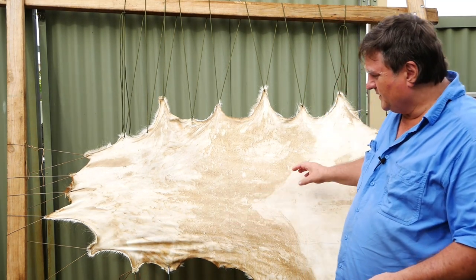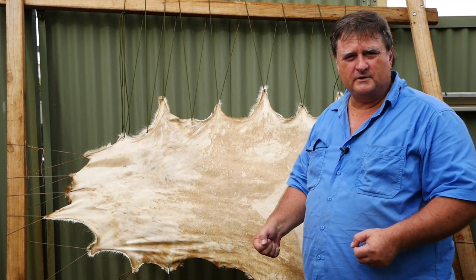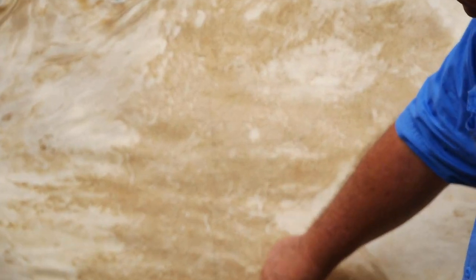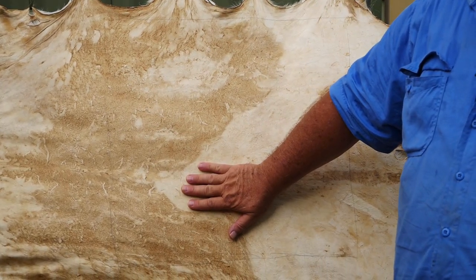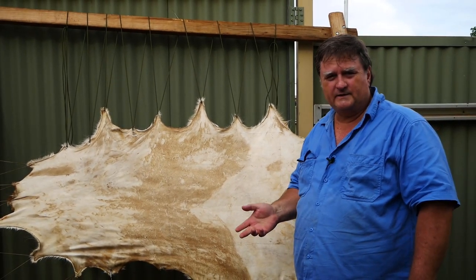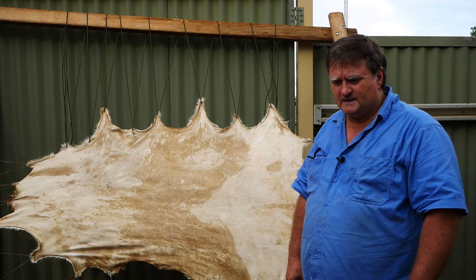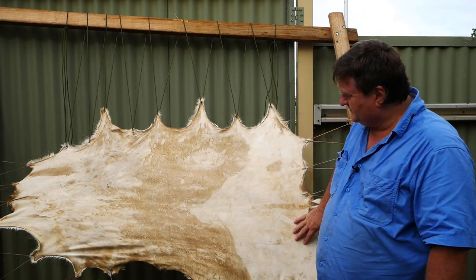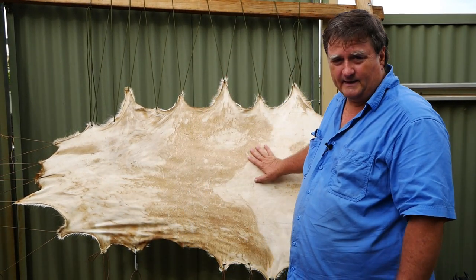I'm going to tan it. I'm not going to work it too much because what I want to do with this one — you can see I've marked out here — I'm going to make a bag out of it. Here in Australia we have to pay for our bags every time we go to the supermarket, and they only last a very short time. So I'm going to cut a section out and hopefully get another section once I've stretched it all out.